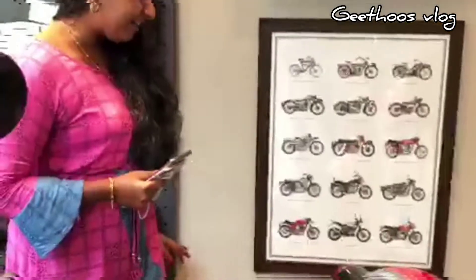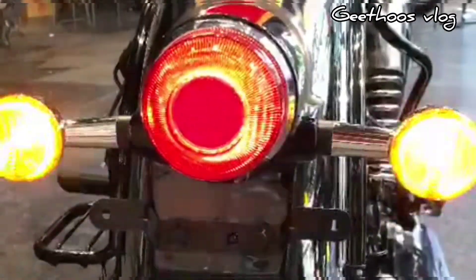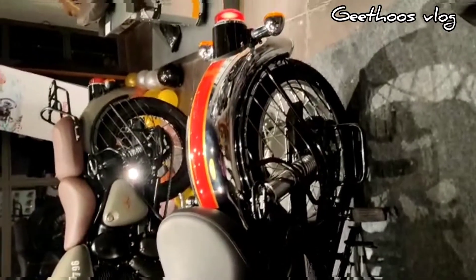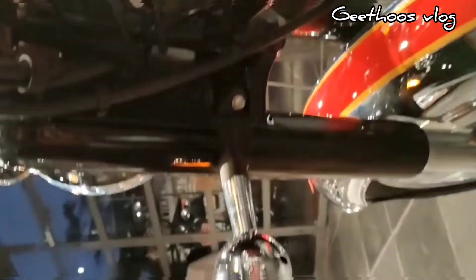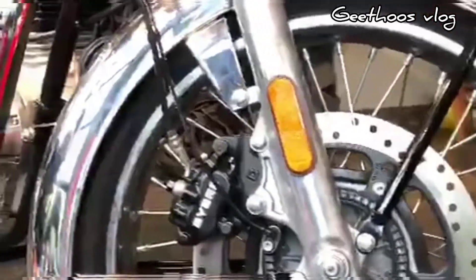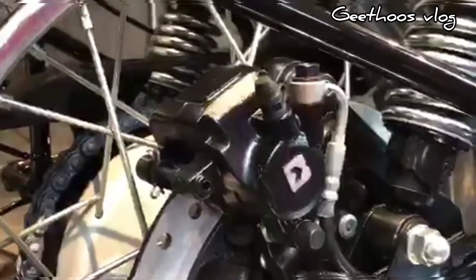There is a tail lamp. This is a new disc brake model. It has alloy wheels and box wheels. The front is 90mm and the rear is 18 inches in size. It features single-channel ABS and dual-channel ABS. The front disc is 300mm and the rear is 270mm.